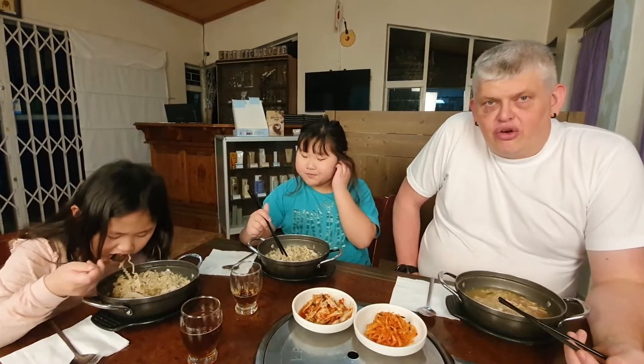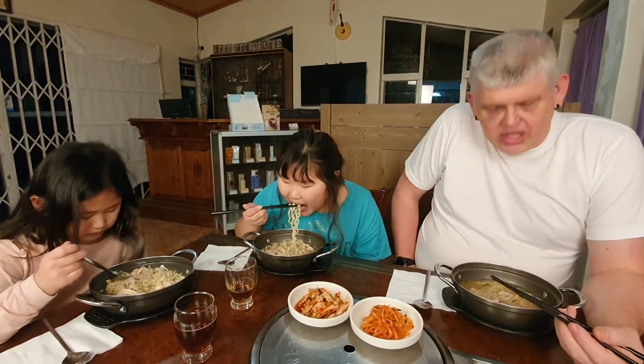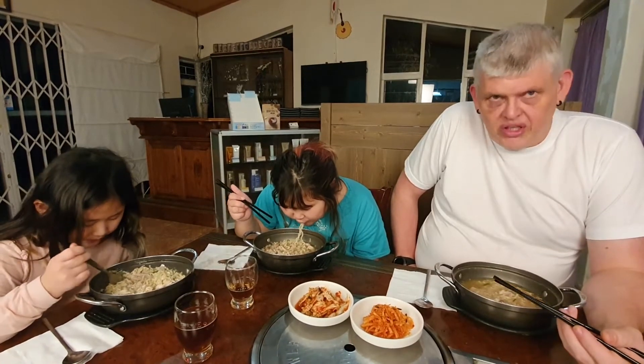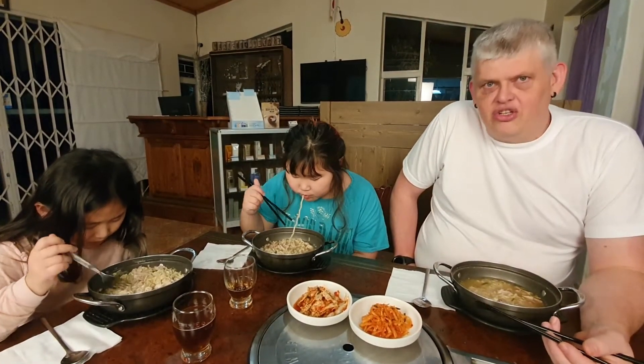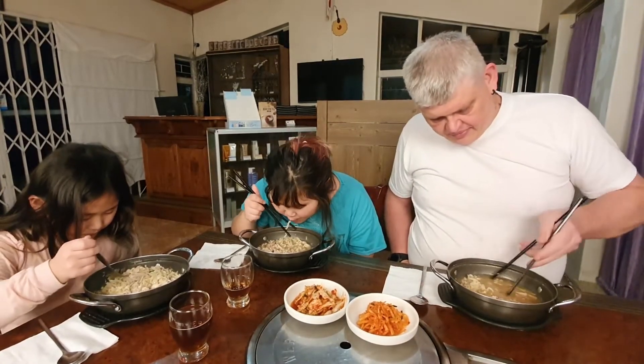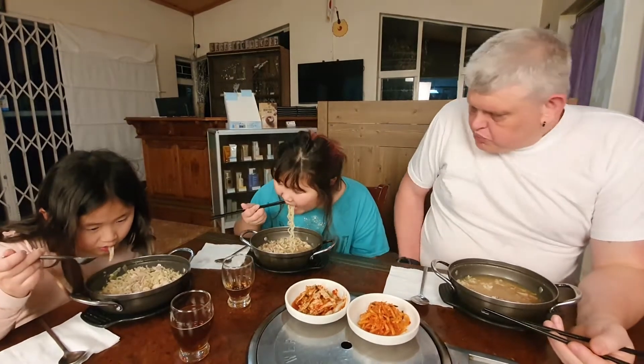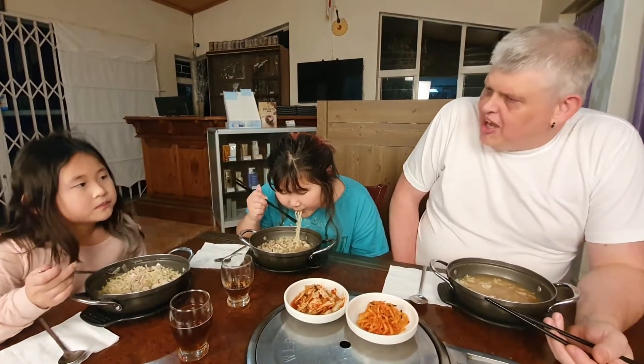We've been going through a bit of a cold front lately. Inside at least it's nice and warm, but we decided to make this because in the winter time this is an excellent soup to have. Nice and warm inside, eh? Mmm.